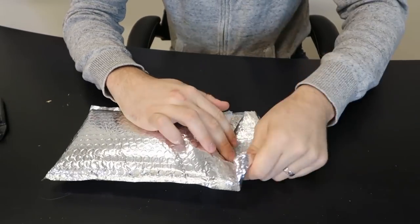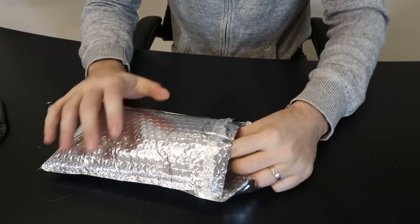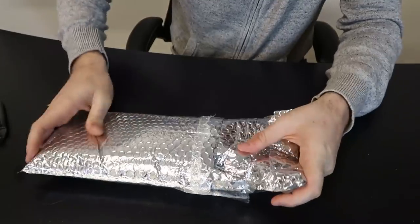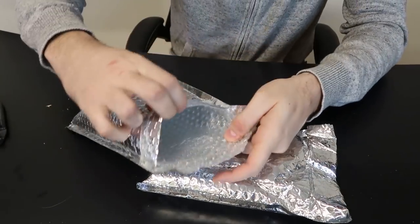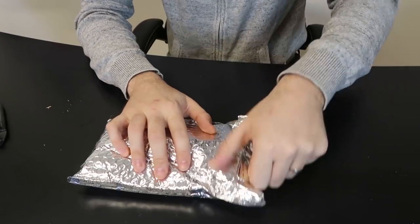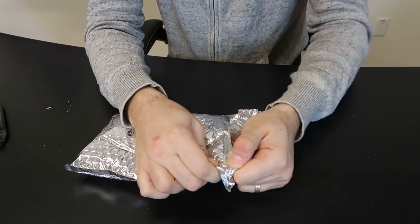Definitely was expecting a box. I'm now looking at it, I'm gonna open up one thing at a time if I can. Oh look at that guys, we got a bag inside of a bag - very nice. Okay, let's see what we get in this bag.